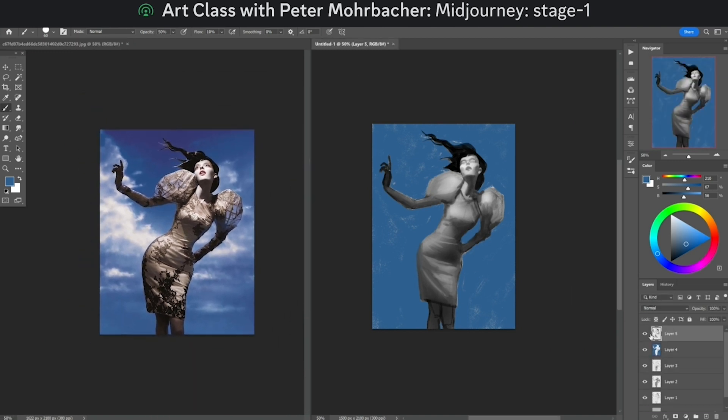So now you can see on our latest layer — we go from this to this — and now we're starting to cook. Now we're cooking.